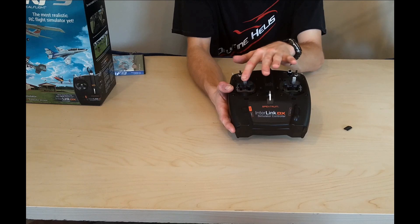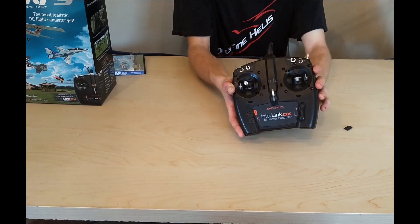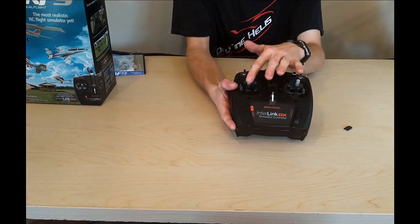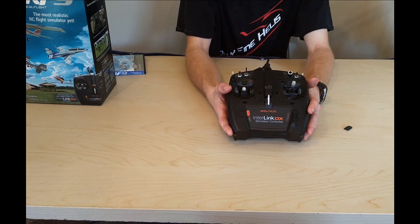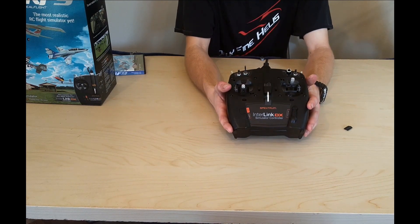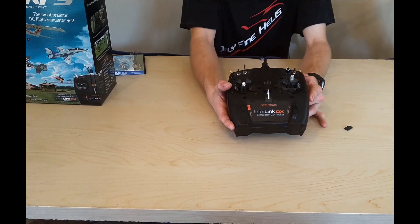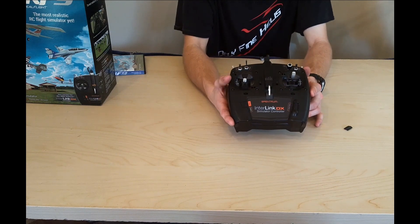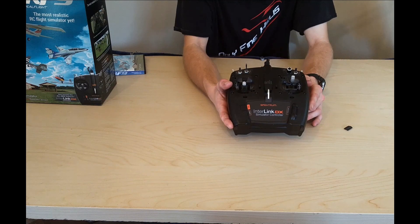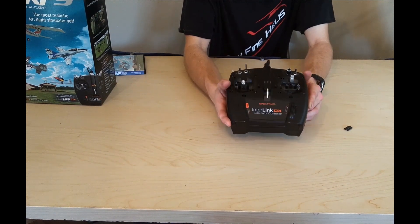When you switch to mode three, what was your throttle moves to the other stick depending on the mode. It's a really cool feature - something I'd probably never use since I fly mode two, but now they don't have to ship multiple different mode packages. Also, if you get a visitor from a different country, they can switch the mode to what they need. It's a unique feature to have.